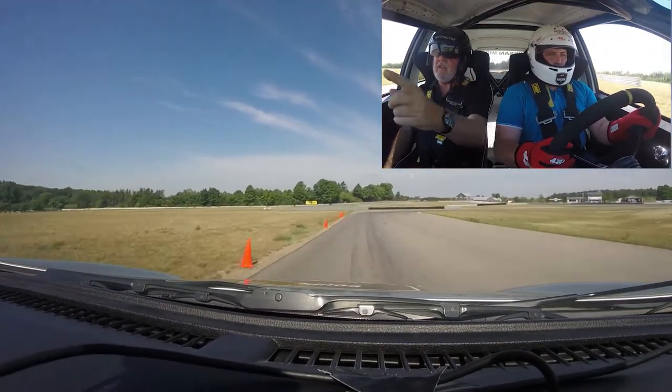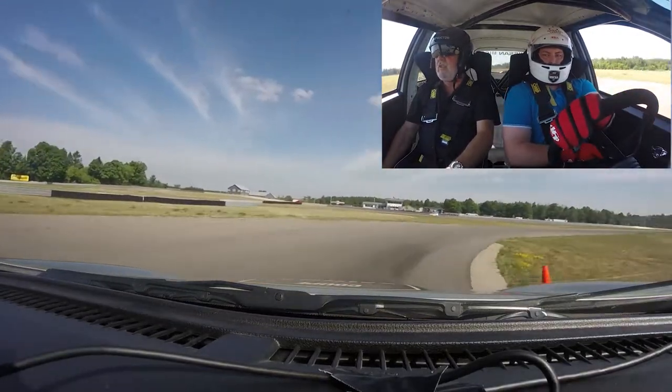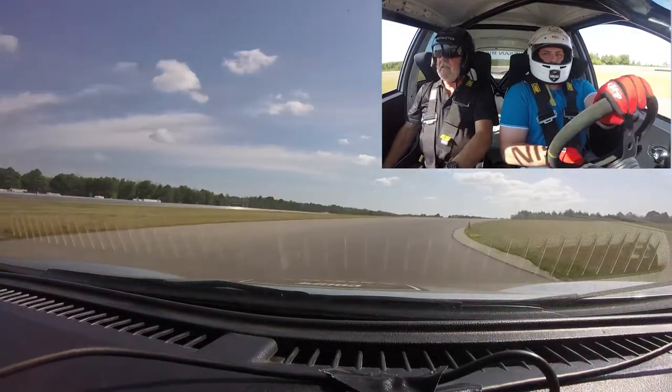A little brake here. Now look at your apex and just leave the wheel alone. Don't steer too much here, or you'll be correcting constantly. And accelerate.